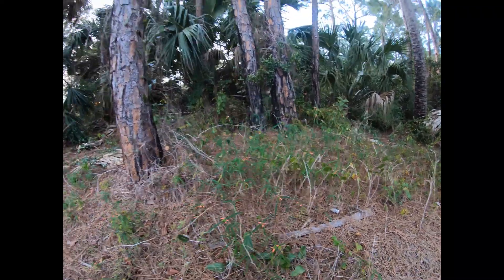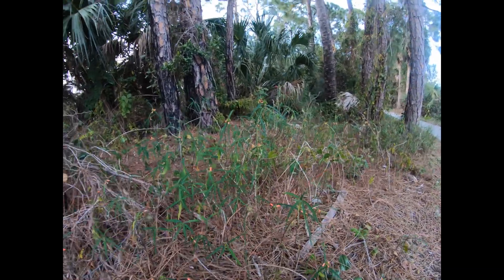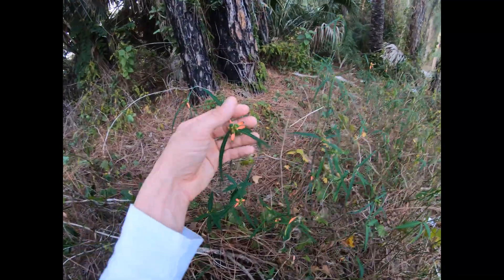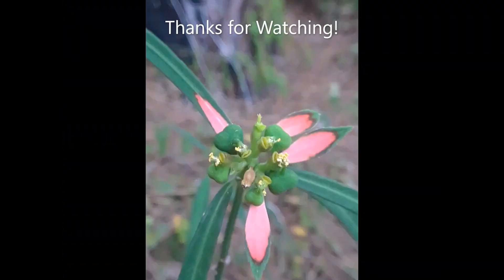So again, if you're in South Florida and you want a great plant for your landscape that provides wildlife habitat, go with painted leaf. It's a great native plant.